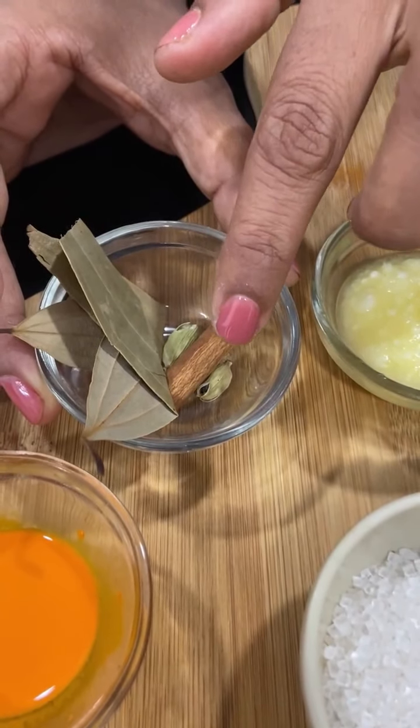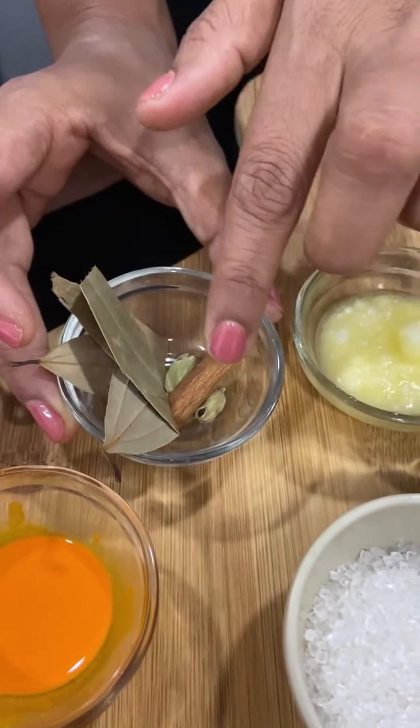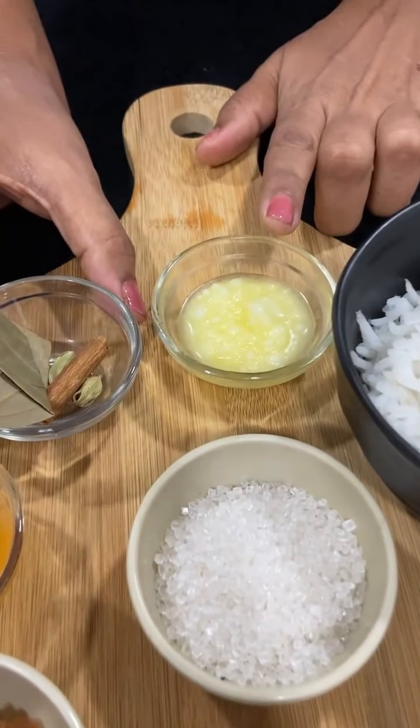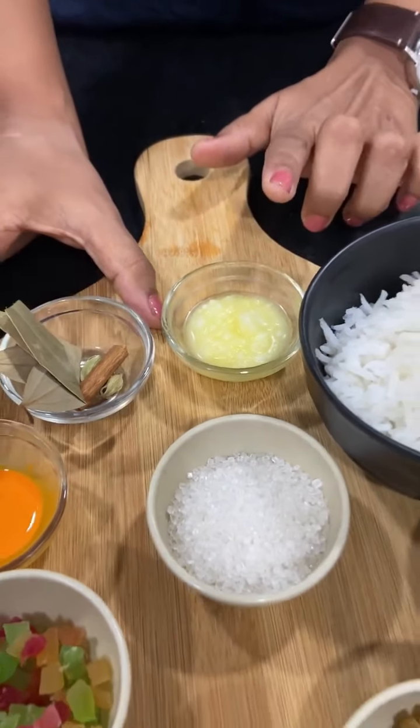There are 2 to 3 green peas. I have used 2 small peas and about half a tablespoon of ghee. Let's start making the dish.